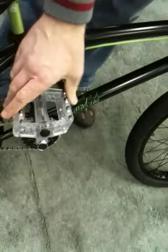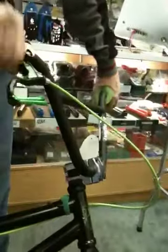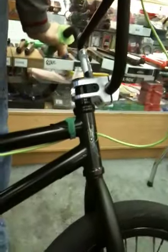We've put these plastic Gusset Pinhead pedals on it, which have got the coloured pins and the coloured spindle, which look quite trick. Up at the front end there are some United Squad bars, 8 inch rise, a pair of Colony Phantom forks on there, just a regular Turning Point integrated headset.